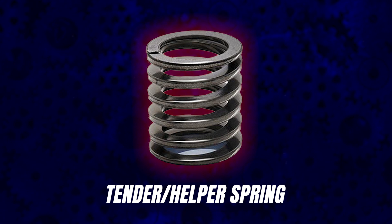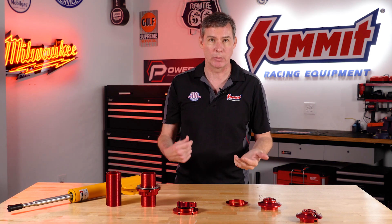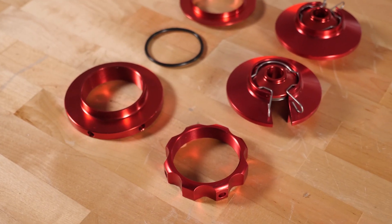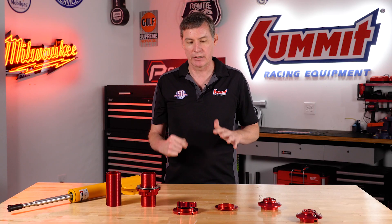The other thing is, if you're running a tender spring — which is actually a helper spring, and it's the right way to do things — you've got your main spring at the bottom and a smaller, lighter rate at the top, maybe a 20-pounder or something like that. You need an isolator between the two. This one has a step in there to keep it away from the rest of the system so the springs stay in alignment. We've got everything thought out very well for you.